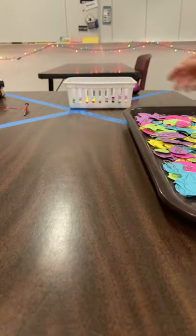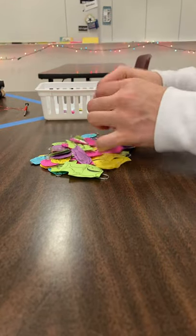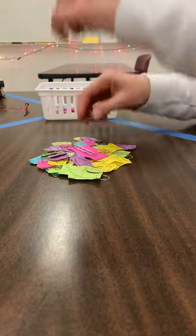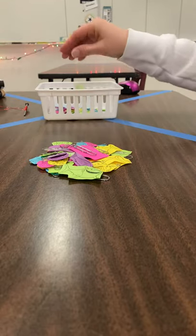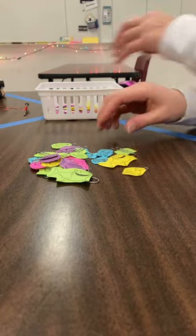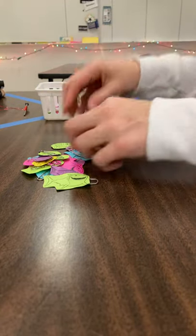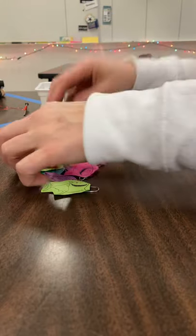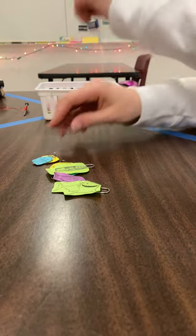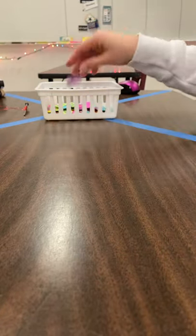Go ahead and count how many I have: 1, 2, 3, 4, 5, 6, 7, 8, 9, 10, 11, 12, 13, 14, 15, 16, 17, 18, 19, 20, 21, 22, 23, 24, 25, 26, 27, 28, 29, 30, 31, 32, 33, 34, 35, 36, 37, 38, 39, 40, 41, 42, 43, 44, 45, 46, 47, 48, 49, 50, 51, 52, 53, 54, 55, 56, 57, and 58.